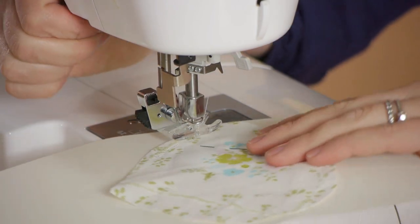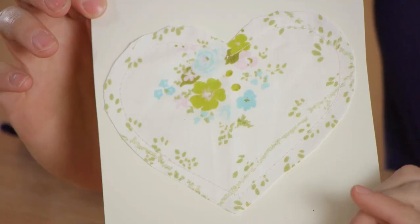Hi, my name is Kristina Govinda and today we're going to talk about thank you card ideas using a sewing machine.